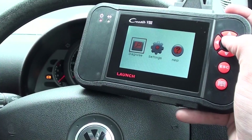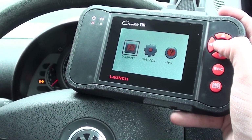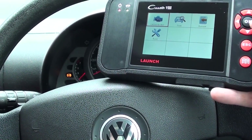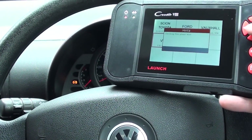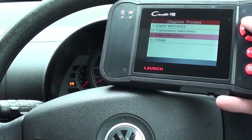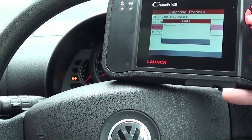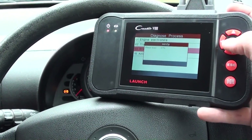The tool we're going to use to diagnose the ABS fault is the Launch C-Reader VIII, also known as the CRP129. So what we'll do is click on diagnose here, click on the scan option, and we need to select the VW vehicle. Go into control modules, and it's within the brake electronics, the ABS system. The kit is just going to try now and connect to the ABS system, and then once it's connected, we'll try and see if we can find any fault codes.